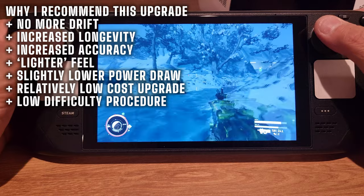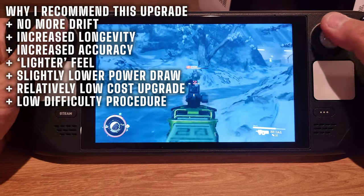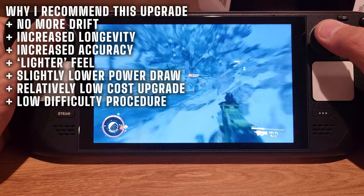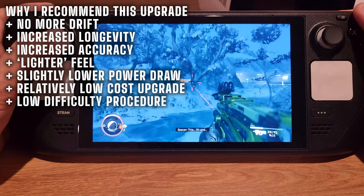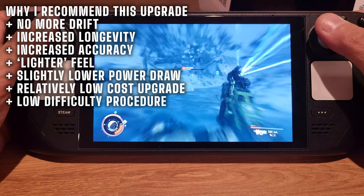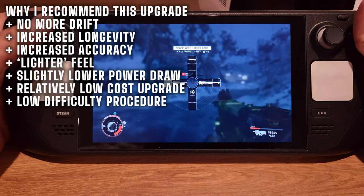Would I recommend this upgrade to anyone with a Steam Deck? Absolutely yes. I think it's definitely worth $30 to increase the longevity of the joysticks, increase accuracy, and in my opinion it enhances the feel as well.